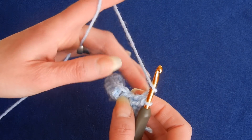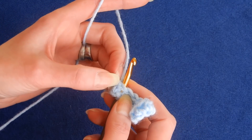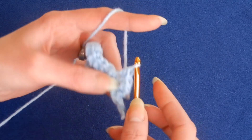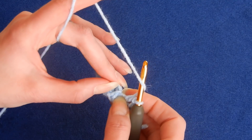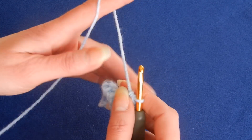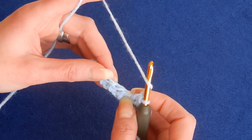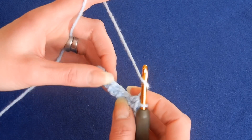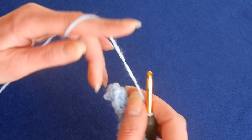Move to the next stitch. You have this horizontal line — insert your hook underneath that. The stitches are right here but we don't work into the stitch. Pull up a loop and do the half double crochet. Move to the next stitch — go in there, pull up a loop, and do the half double crochet. Move to the next stitch; the line is right here, so go underneath that line, pull up a loop, and do the half double crochet. It's very easy and gives you that ribbon effect.